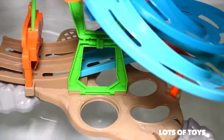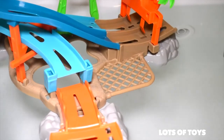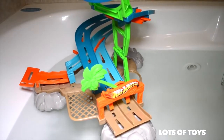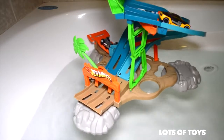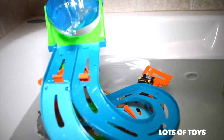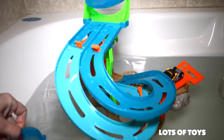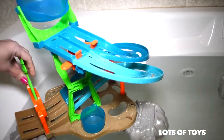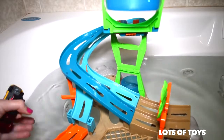We're going to go ahead and test our Hot Wheels track on water — and it does float! This is a super fun bath toy. Look at this — it definitely floats, it's awesome! We have a little cup over here that you can fill with water, put it over here, and it dumps water on your track. There's a place for this cup right over here.